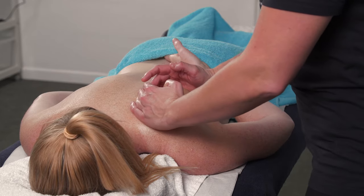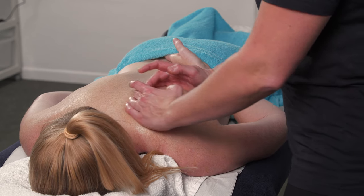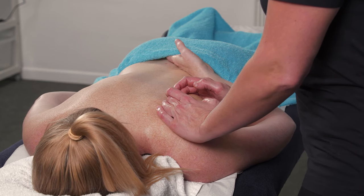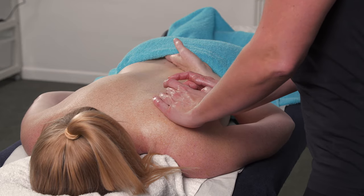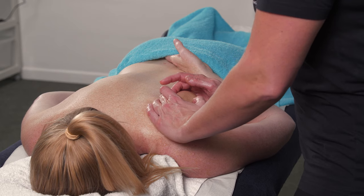You can see it's slightly winging there. If you've got enough purchase, you can just tuck your fingers on the inside and then gently stretch the scapula towards you. Start off at the bottom — the inferior angle — and then gradually work your way up.